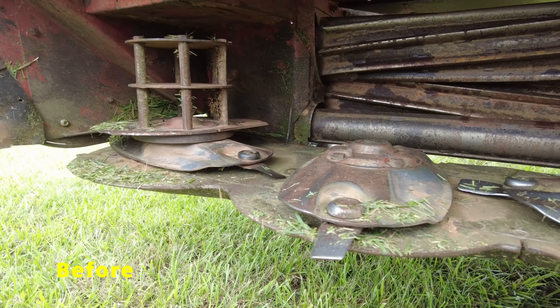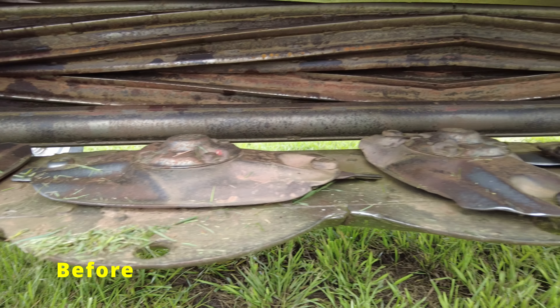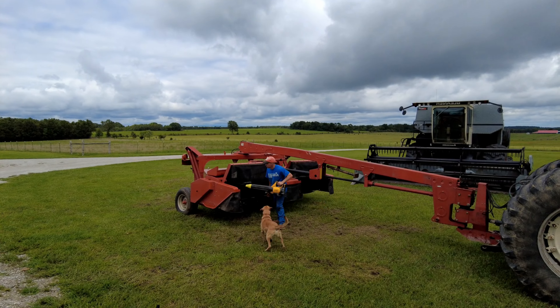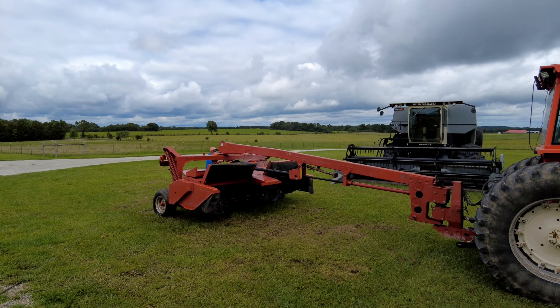Good morning everyone. As you saw in that quick little prequel, we got a new mower. It is a Massey Ferguson 1372 — it'd be the same as a Hesston 1372 or an AGCO 3312 I believe.